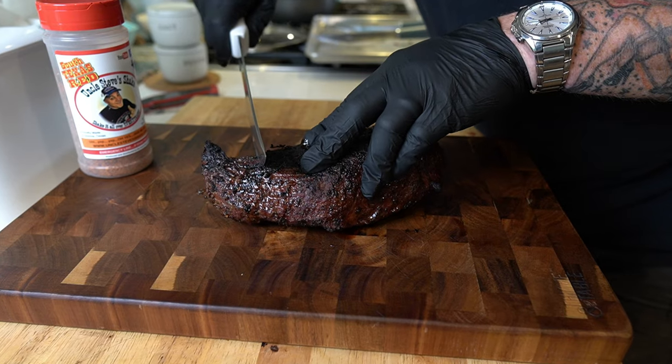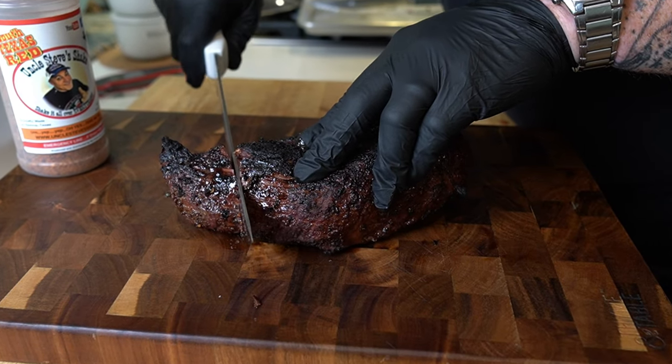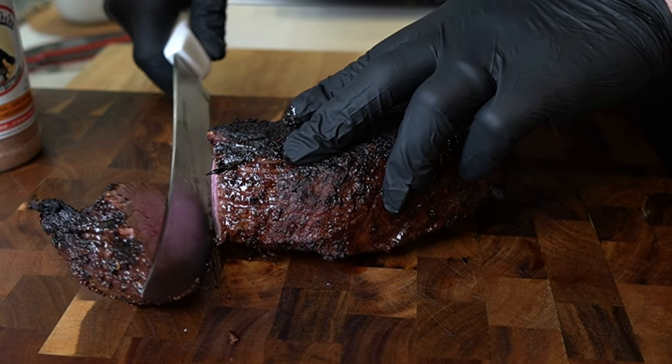I'm going to show you how you don't need a barbecue grill to grill up a tasty tri-tip, guys, with just nothing but a fire pit, some charcoal and wood. That's all you need for a really good Santa Maria style tri-tip.